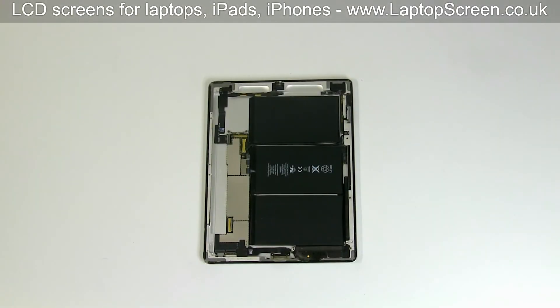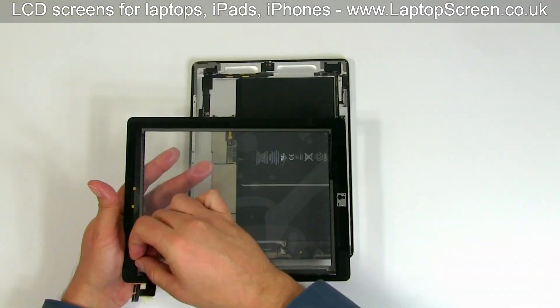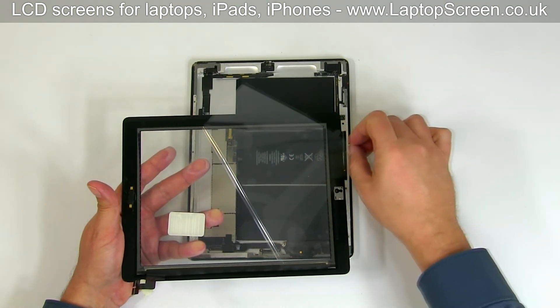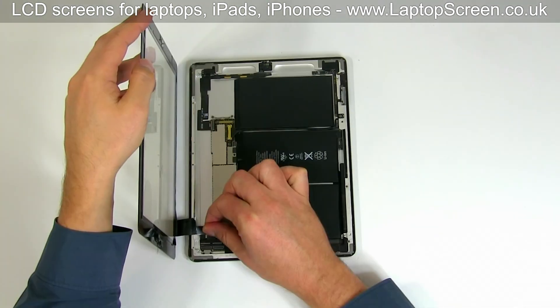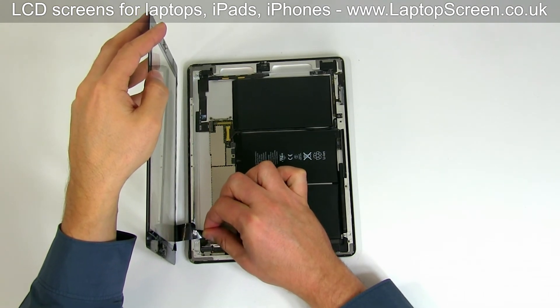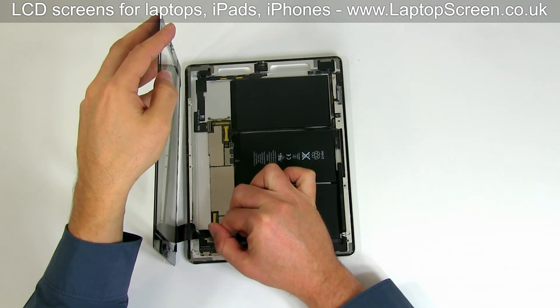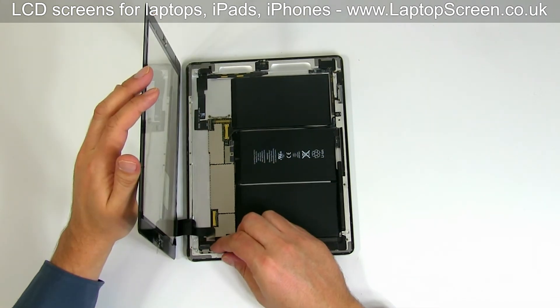At this point, we are ready to install the new digitizer and the LCD screen. Start with the digitizer. Remove the protective film from the inner side of the item and align it with the main body. Guide the digitizer's cable back in its place and slide it into the connector. Close the connector's latches.